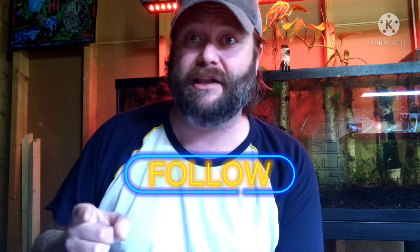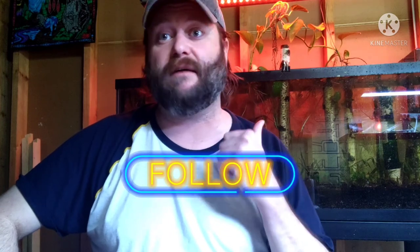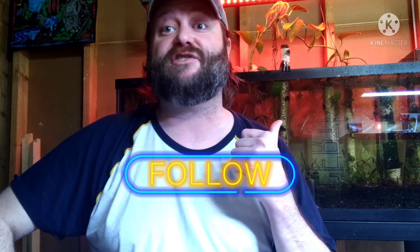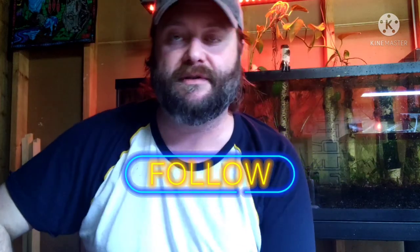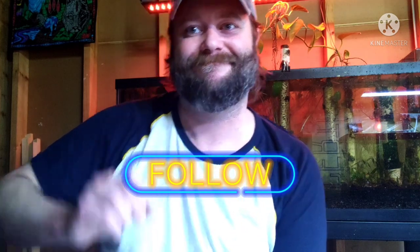I'll put links to those in the description as well. I hope you found today's subject helpful — thanks for watching. If you're having a bad day and feeling down, I'd like to encourage you: get up, do something about it. Aquascaping helped pull me out of a dark place, my kids helped, my dog helped. At the very least, get up and take a shower — that'll get you out of that spiral. Thank you so much to everyone, I hope you have a wonderful day, and we'll catch you next time.